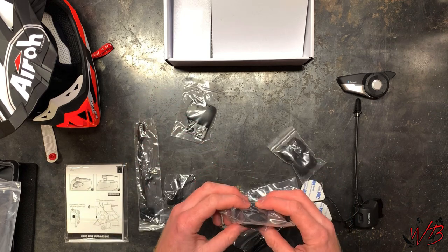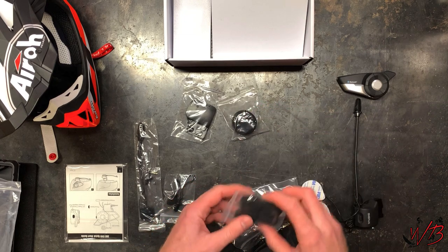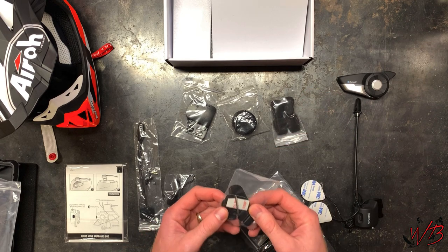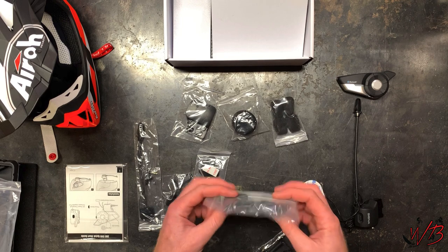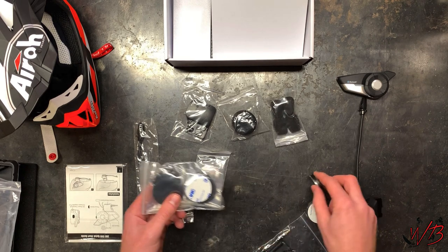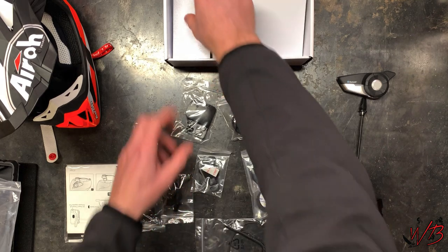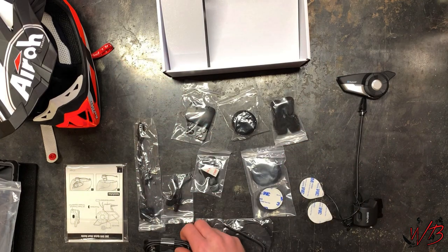You get some foam spacers that have velcro on either side, some foams for the microphones, 3M sticky pads that also appear to be velcro, some tools, and earmuffs that go over the headphones. You also get an aux cord extension and a charger cable — that's very important, don't forget about that.